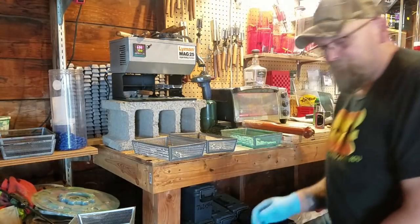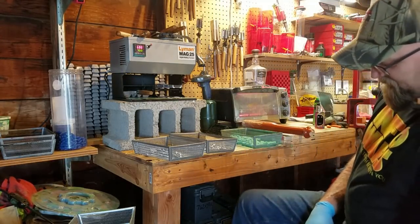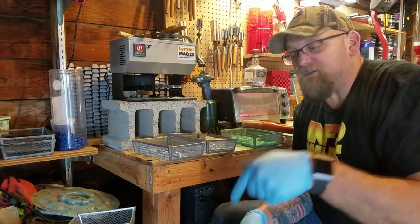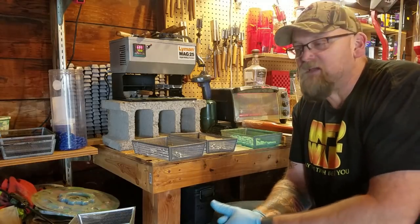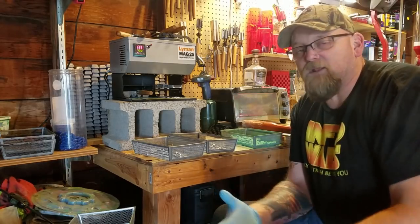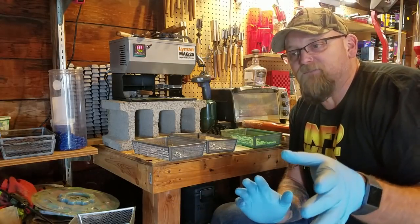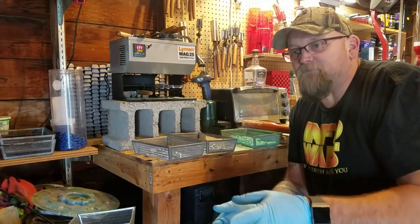Hey guys, Bullets for Freedom of Liberty here. Hope everybody's doing well. I know it's been a while since I've posted a video. I wanted to talk to you about different ways — I know on the Facebook pages the powder coating gets a lot of questions on Bullets for Freedom of Liberty, my method of madness. So I've got a myriad of different types of powder coats.